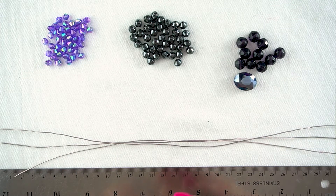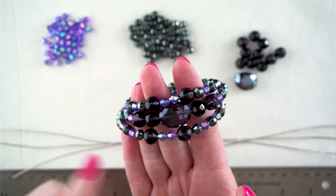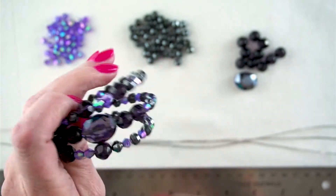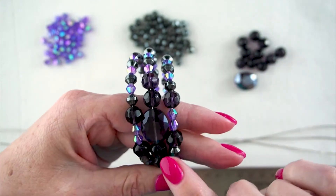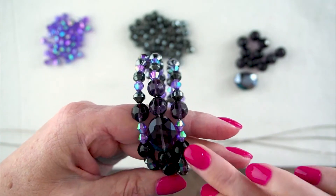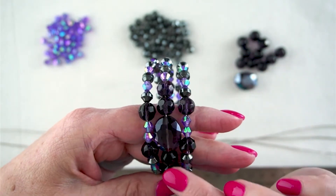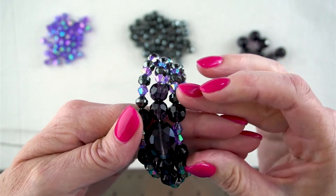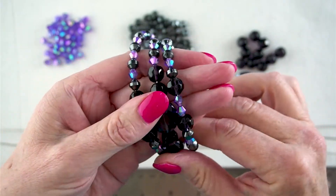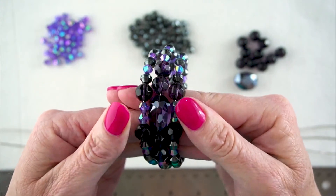The first thing we're going to do is lay out our beads in the order we're going to put them on. With a memory wire focal bead bracelet, you need to anchor the focal bead in the centre. I've anchored it with beads on either side — my large bead in the middle and several larger beads on either side. These beads here are kind of anchoring it in so it doesn't move. While you're wearing it, you want it to sit there and not move much.